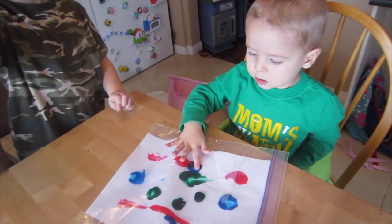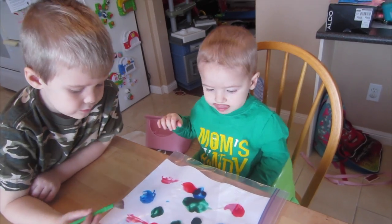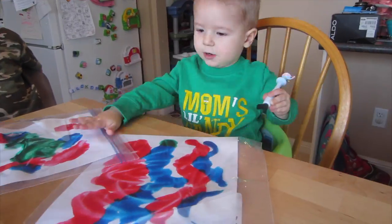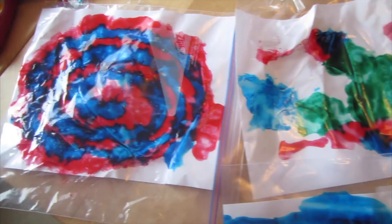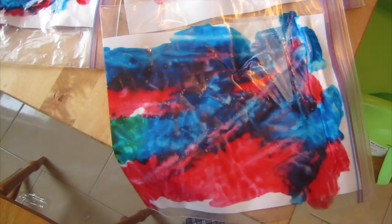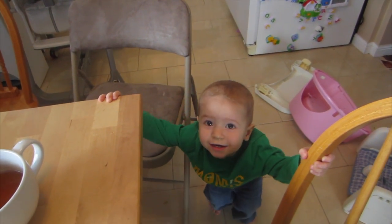Can I do extra paintbrush too? Yeah, but you can use your fingers. Do you like it, Levi? Okay, you can make a painting. Here's Levi's finished products — they look pretty cool. I think he had a pretty fun time with it. Thanks Colin and Katie for the great idea, it was really good. The best part is there was no mess. Look at him — he's spotless!